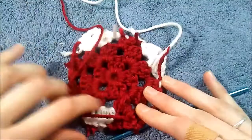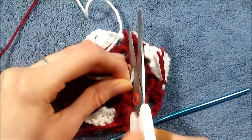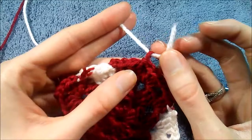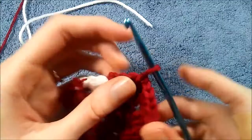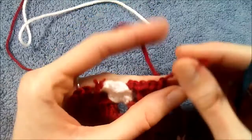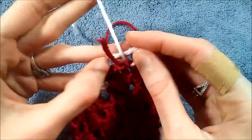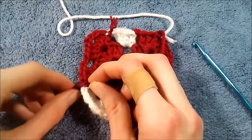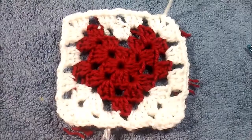For those of you that don't know how to attach your yarn, I'll show you quickly. You can either do it the way we have been doing, or if you're changing colors at the end of a row, you could do a single crochet and cut your yarn — because when you pull through it'll already be knotted for you. Then go in the corner here and just attach your yarn. Go ahead and work one row of regular white crochet and I'll meet you back when you're done.